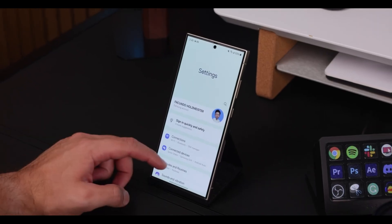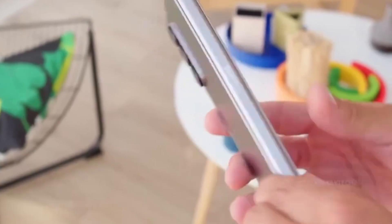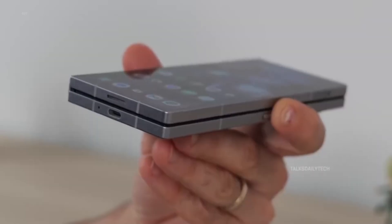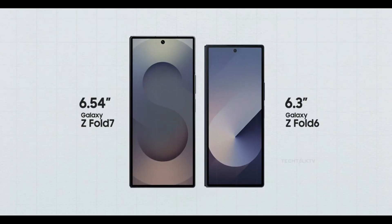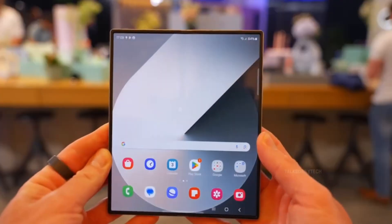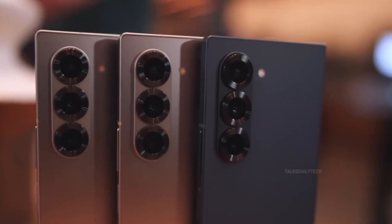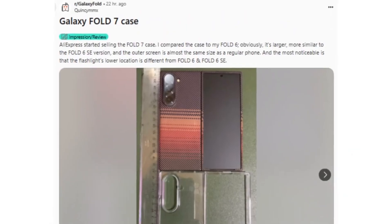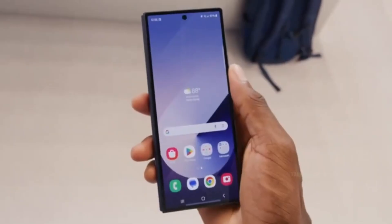What really stands out is the change in the outer display. Samsung seems to be redefining the cover screen experience on the Fold series. According to the leak, the Z Fold 7 will sport a 6.5-inch outer display, up from the 6.3-inch panel on last year's Fold 6. In practical use, this makes the cover screen significantly more functional and phone-like, reducing the need to constantly open the main display for basic tasks.